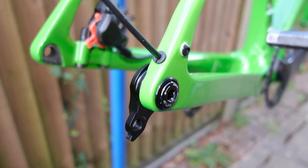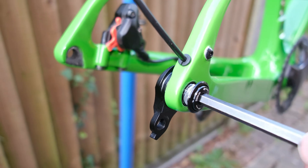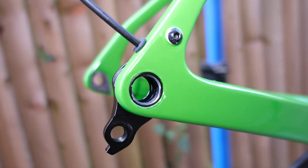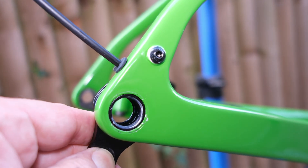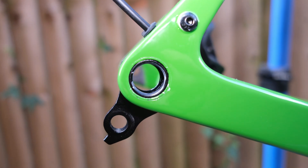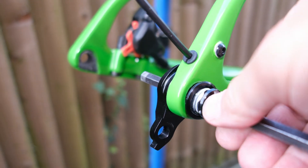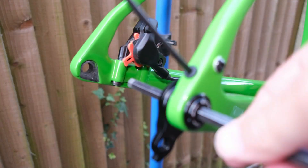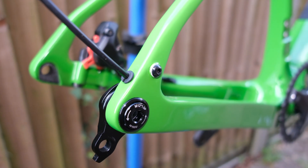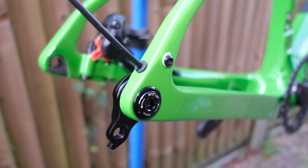The UDH hanger attaches to the frame with a chunky reverse-threaded bolt — that part comes out, and then there's this. The frame has to conform to the specifications given by SRAM and it's to be firmly attached; this bolt wants 20 newton meters of torque. The reverse threading means that when you screw in the through axle, the act of screwing in the through axle doesn't unscrew this bolt.